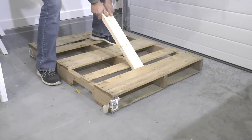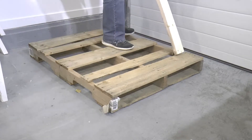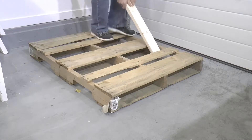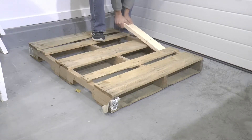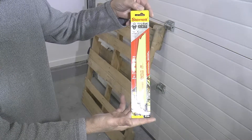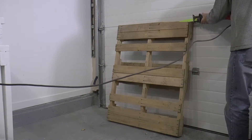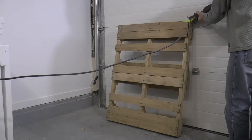I want to try and keep the original nails in the pallet wood, so here I'm just creating a slight gap between the 2x4 frame of the pallet and the top oak planks by using a 2x4 as a lever. I'm going to try these new Sawzall blades from Starrett — this is the first time using these blades so I'm not too sure on their performance, but we'll soon find out.